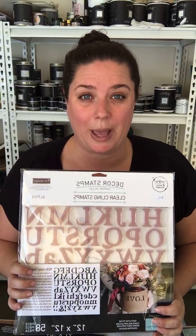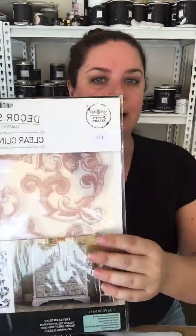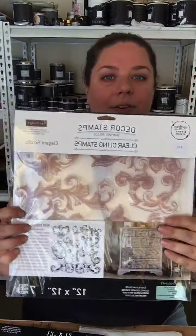So, decor stamps — they come like this. We've got a few different designs and I'm going to be doing an order for some more. You can use them on furniture, chalk paint, paper, fabric, all sorts of different things. We've got letter ones, and these ones — this one is called Elegant Scrolls. These ones are really cool because you can use individual pieces to create your own designs. All of these different scrolls here are individual, they're not one big piece.